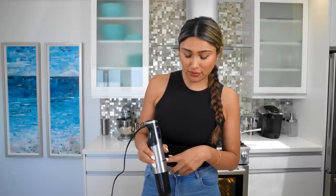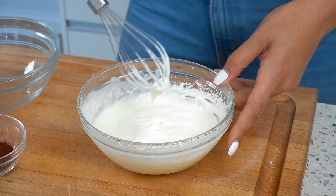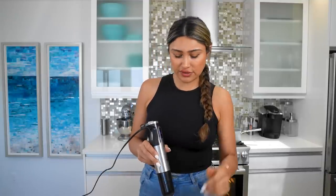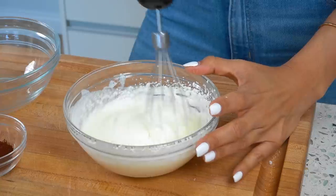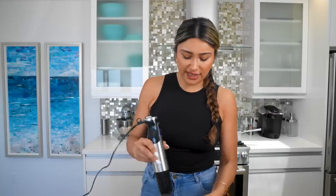If you guys are looking for something like this, I'll leave it linked down below. But so far, so good — I like it. If you don't have a hand mixer, you can use a frother. You can even use a hand whisk; it's just going to require some arm work. But you definitely don't need something like this — it just makes your life easier.